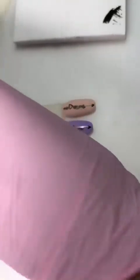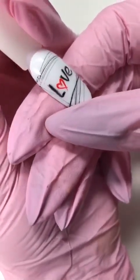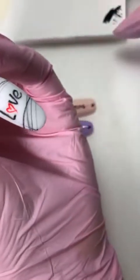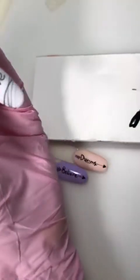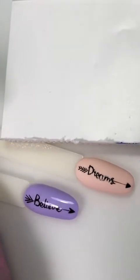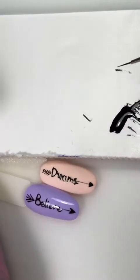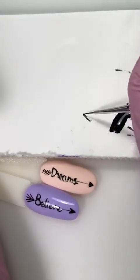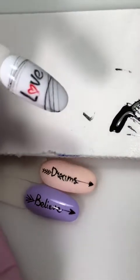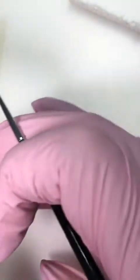Давайте пойдем дальше. Еще мне очень нравится такая техника — получается как будто черновичок, такой скетч. Вы нарисовали текст, например, и вам не понравилось — вы тут же продублировали, подкорректировали. И получается такой эффект, как будто фломастером или карандашом написали — очень сильно получается. Гель-краска без липкого слоя, поэтому уже поверх мы можем не перекрывать.